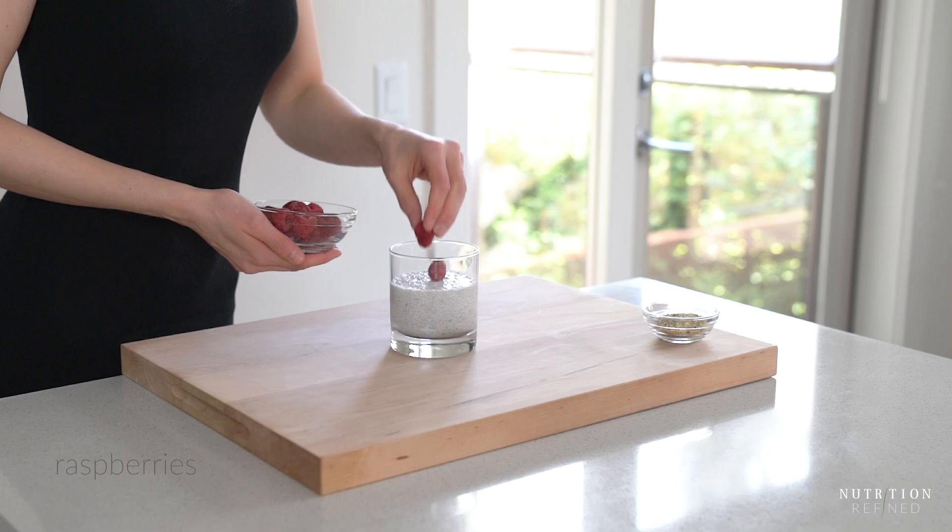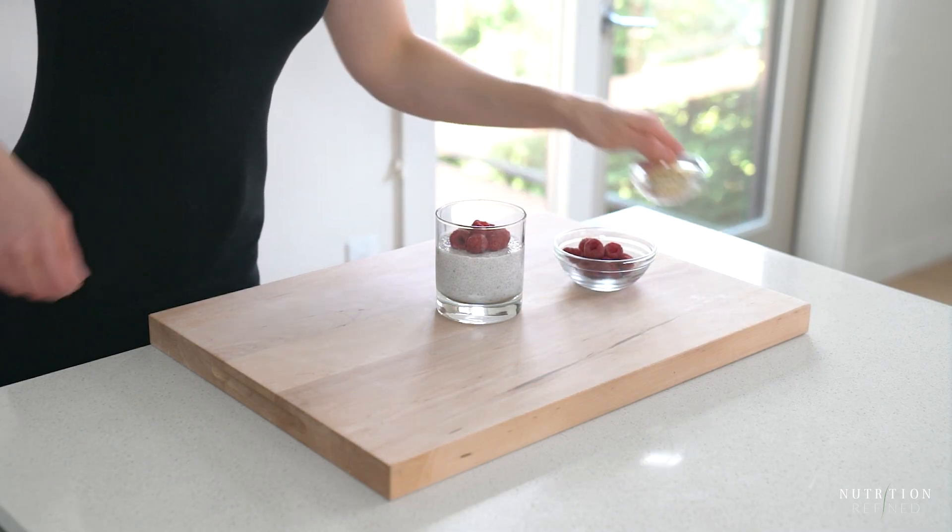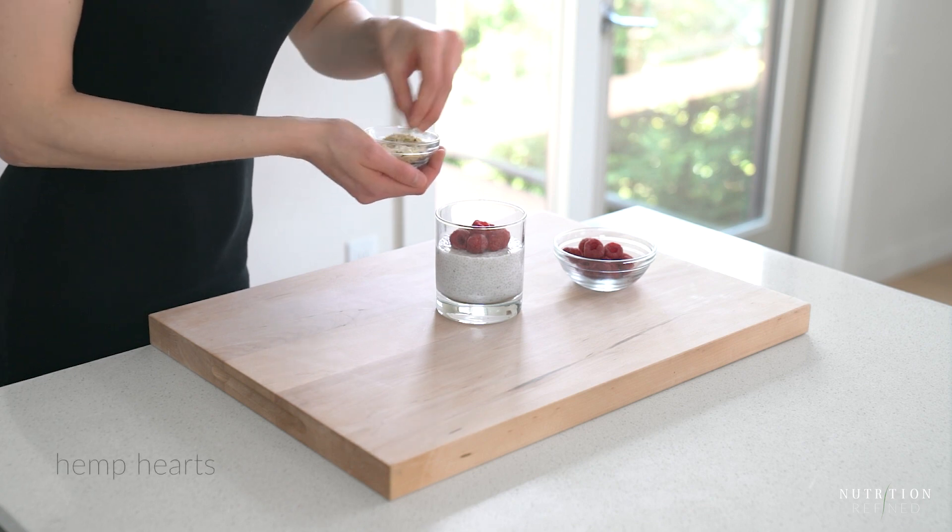You can top the chia pudding with anything you like. I prefer berries that provide natural sweetness without any added sugar, and nuts or seeds for crunch. Here I have raspberries and hemp hearts.